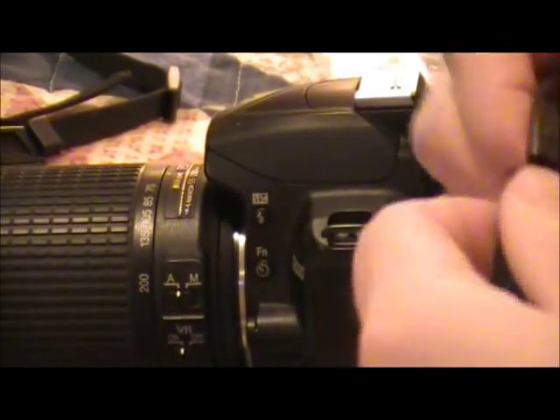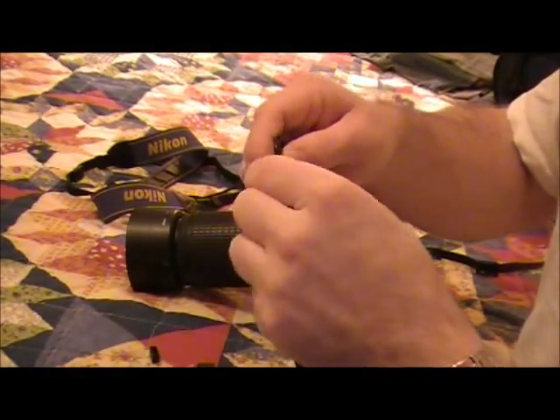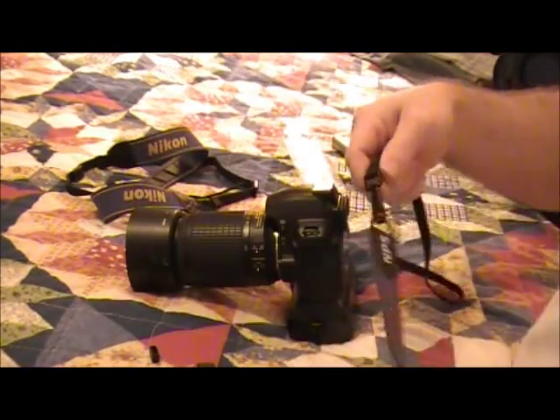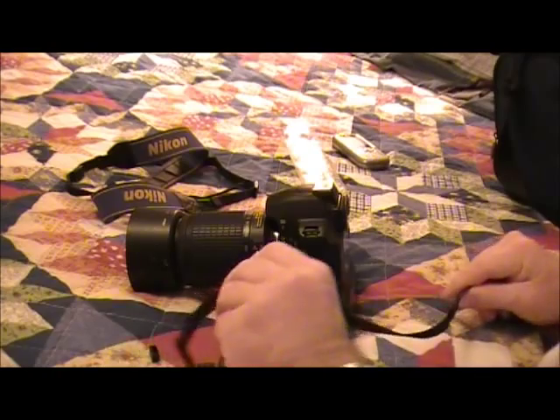And this one is rather unique. It actually detaches, kind of for easy storage, easy toting. I kind of like that anyway.